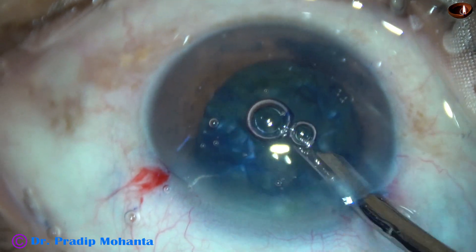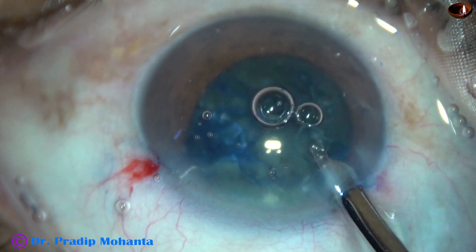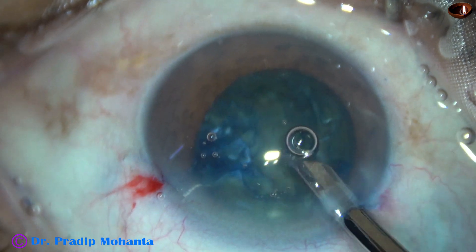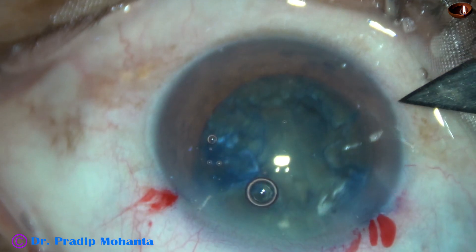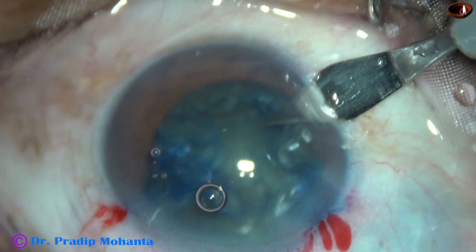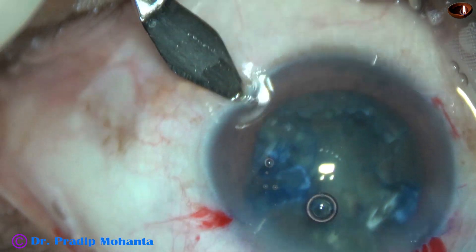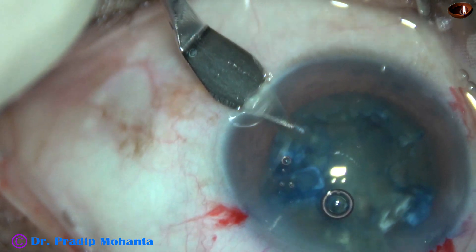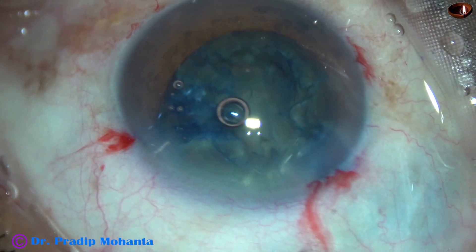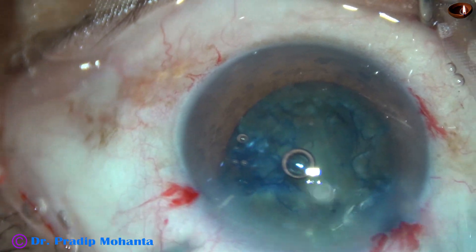And now I remove the excess dye, inject visco, and then make two side ports — one at 8 o'clock and another at 4 o'clock. These two side ports will be needed at various times. And now I am placing the capsular tension ring.